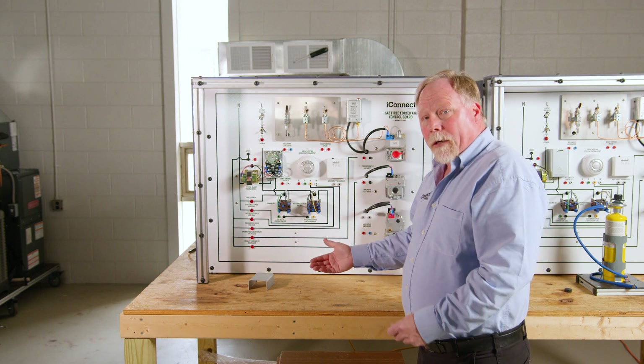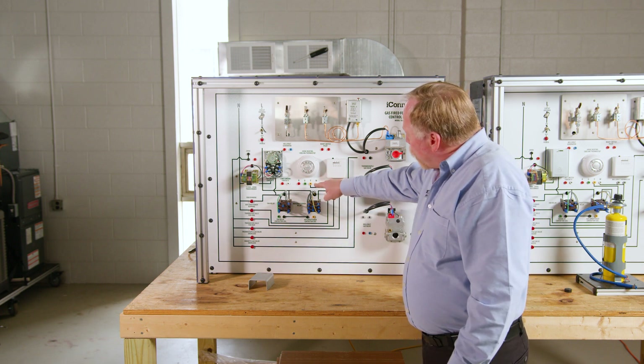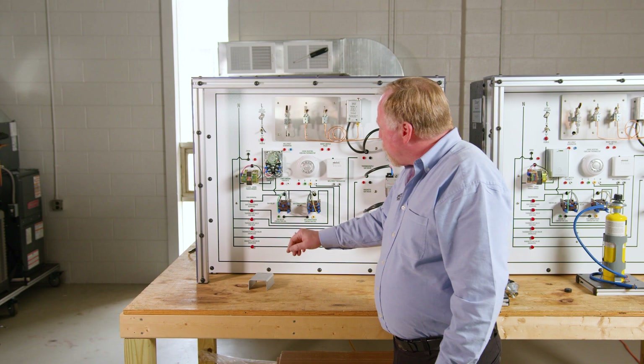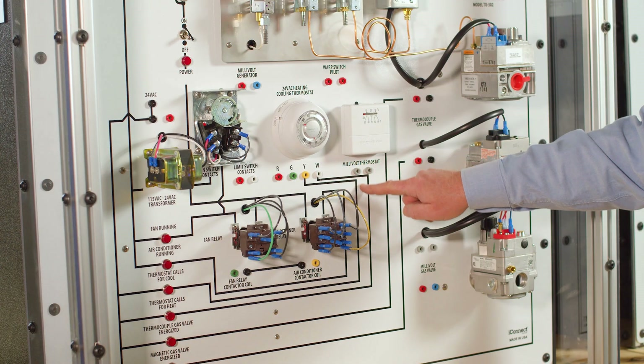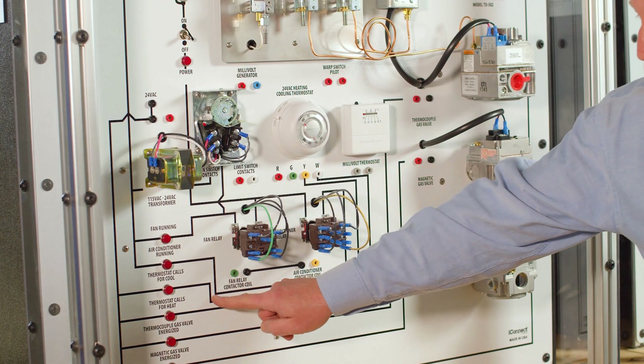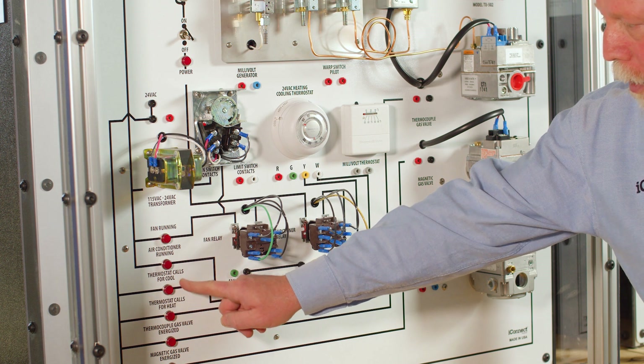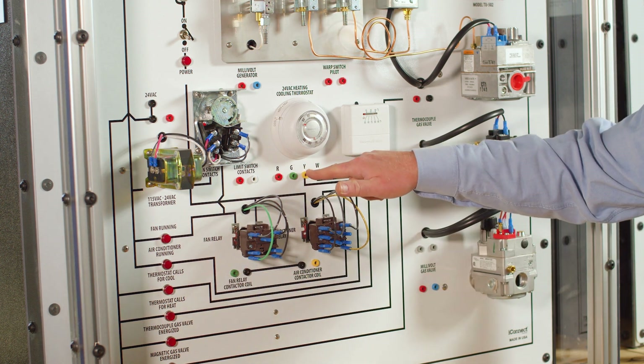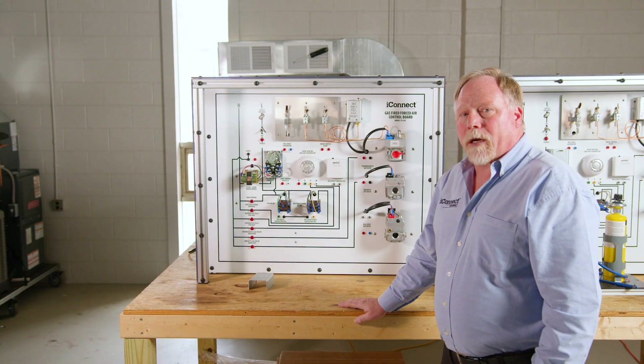I would actually have them tell me which one is safe for cooling and then have them identify it and trace it out to show that it's going to bring on. So if I said cooling, they could actually follow the trace of the electricity going to our cooling indicator here, then they could actually jumper R to Y and make the circuit come on.